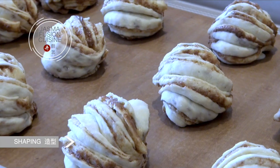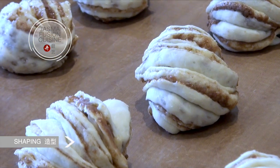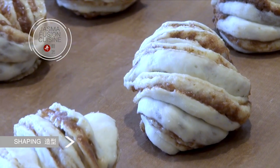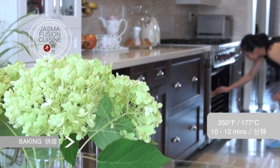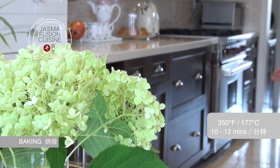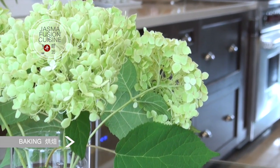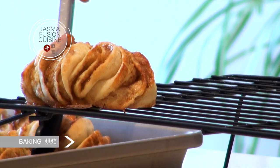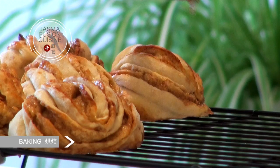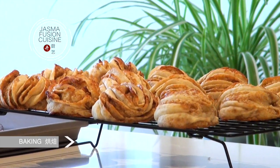My cinnamon rolls are all twisted up, so I'm going to set them aside and allow them to rise for around 15 minutes. It usually doesn't take too long, but it will depend on the temperature of your room. Once the dough has risen again and puffed up, place it into the oven preheated at 350 degrees Fahrenheit for around 10 minutes. The time may vary depending on the size you make, so keep an eye on it so it doesn't burn.